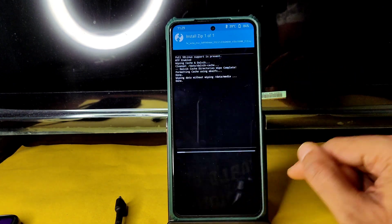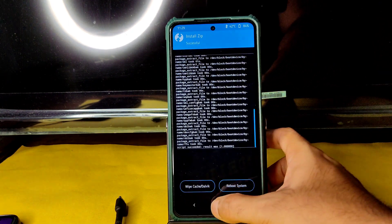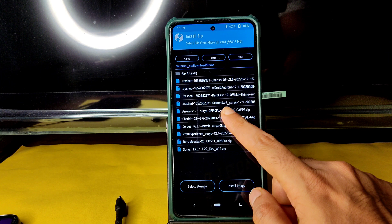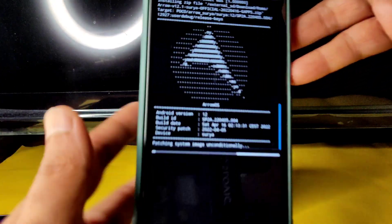Flash firmware version 12.5.5.0 and let it complete. Once done, go to the home section again, select install, and select the ROM zip files — ArrowOS 12.1 Surya official, the April 16 build.